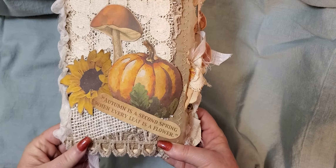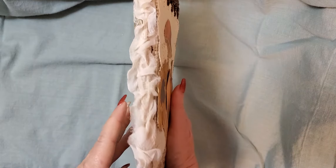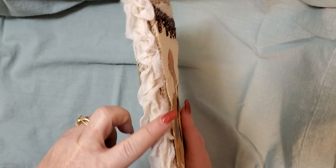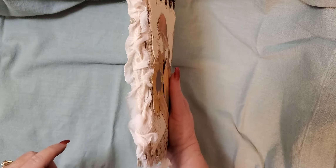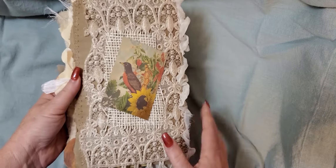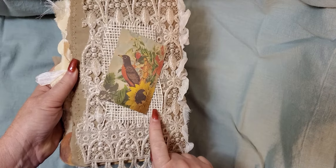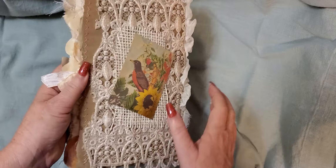Autumn is a second spring when every leaf is a flower. On the spine I have used some silk and then there's the fabric or the lace that I've wrapped around. We have the burlap and then that is a journaling card from the kit.